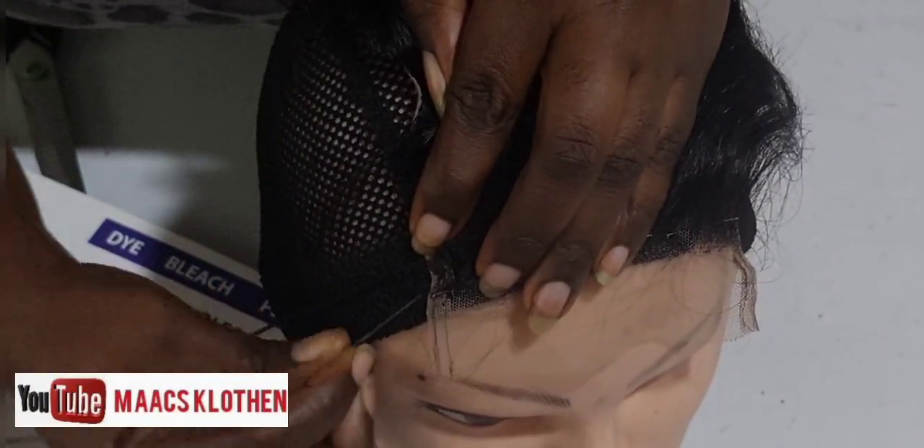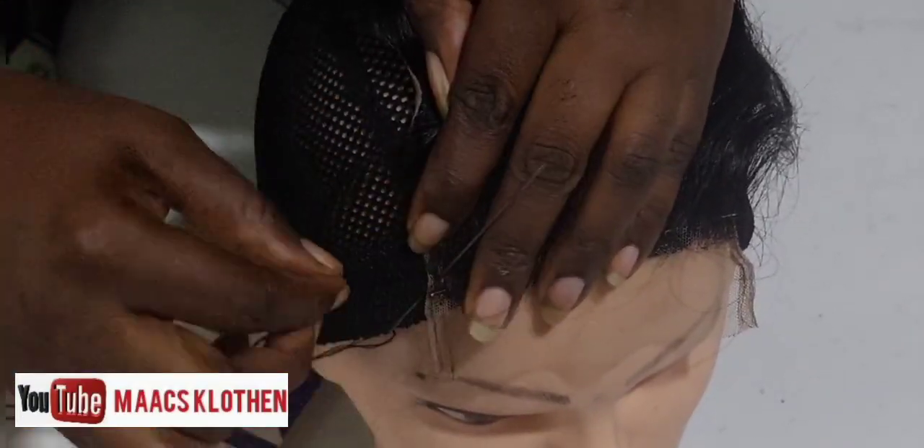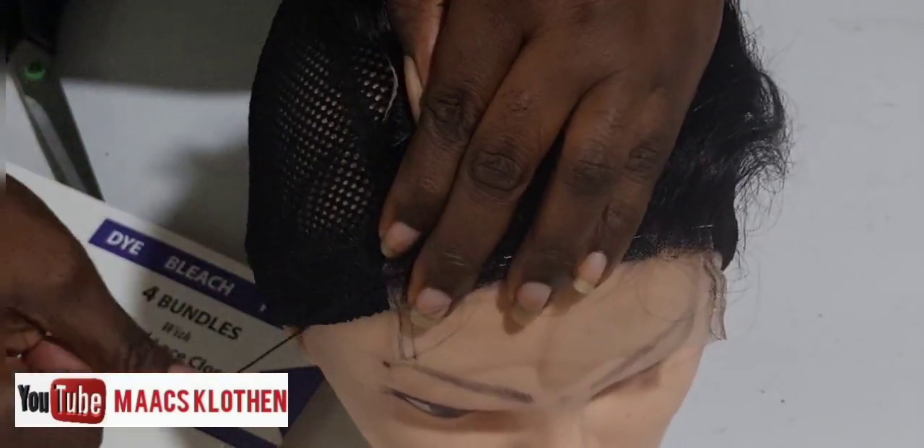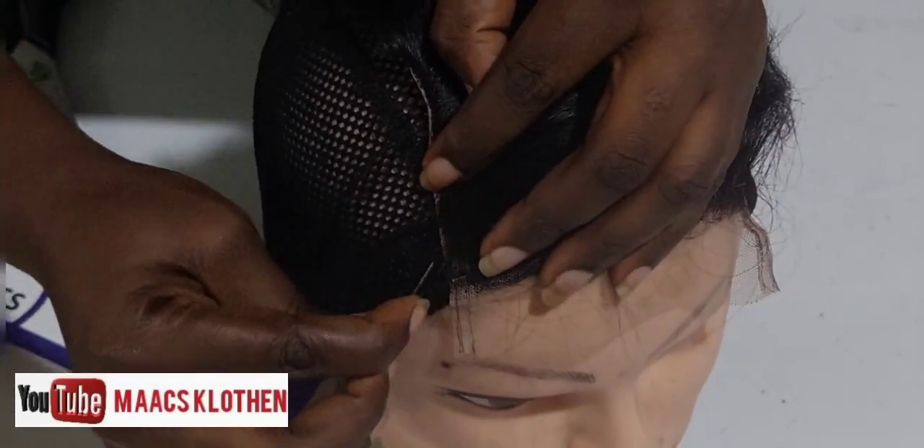You're going to sew it all around, fix it in place very well. And so try and learn some of these skills — when you go to YouTube there are a lot of videos.